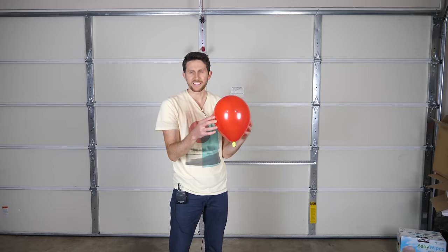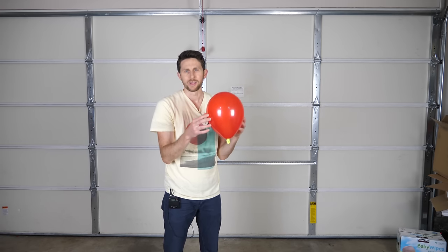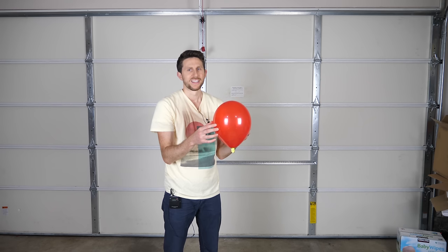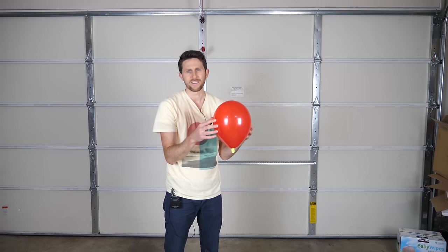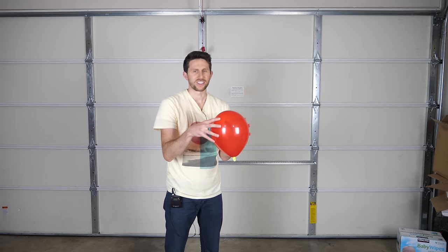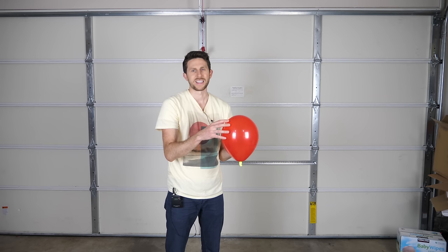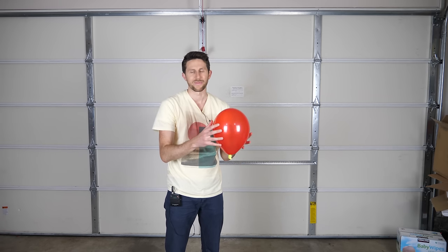Now once you get your perfectly balanced balloon, you'll notice that it's actually not that perfect. Even though we've removed the effect of gravity from it, there's another force that now becomes apparent, and that's the electric force. Because when you blow up a balloon you inevitably get some static electricity on it, so you get a charge on the balloon that induces charges in things around it. Basically the balloon is now attracted to everything around it.